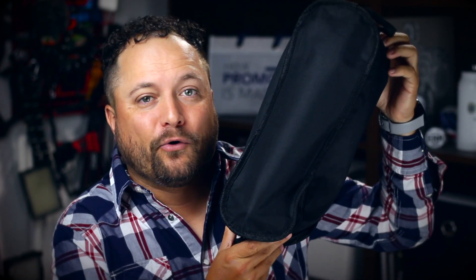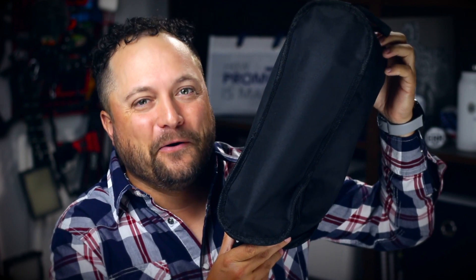Thanks for watching our quick little video on the Sycamore Portable Folding Chair from Logomark. Make sure you go to promocorner.com so that you can find some products that you or your customers can use every day.